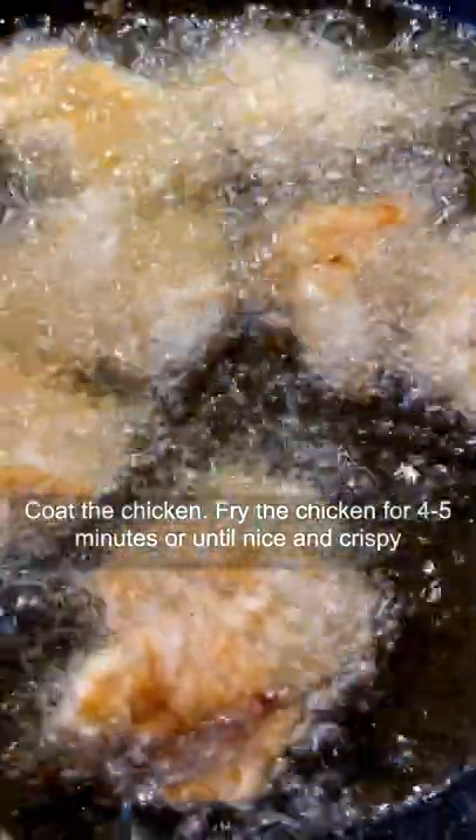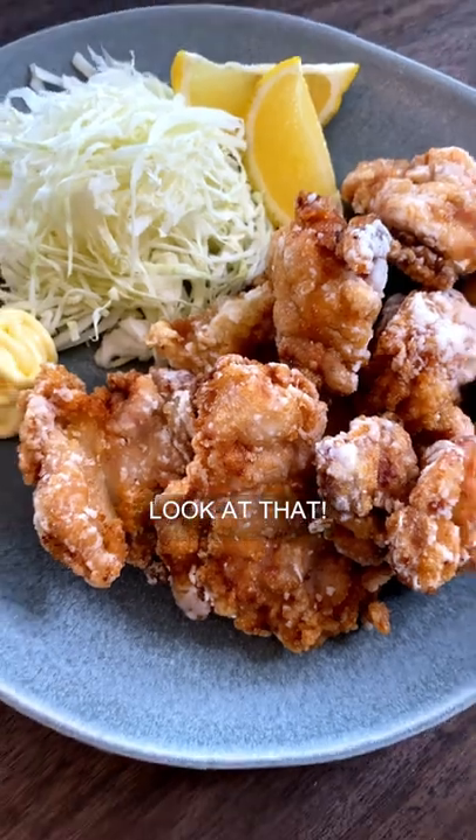Coat the chicken. Fry the chicken for four to five minutes until it's nice and crispy. Now look at that.